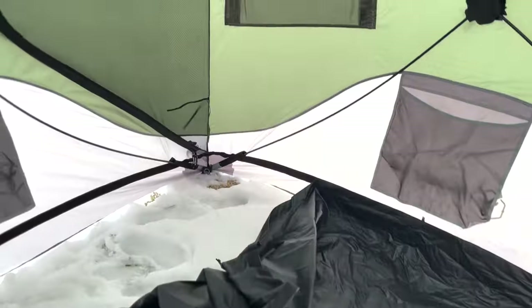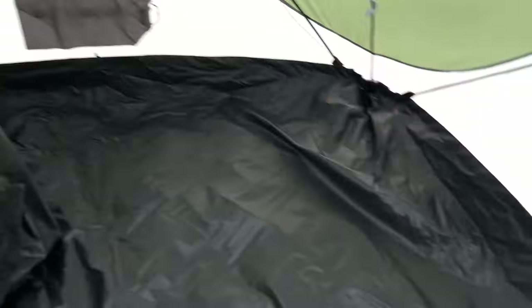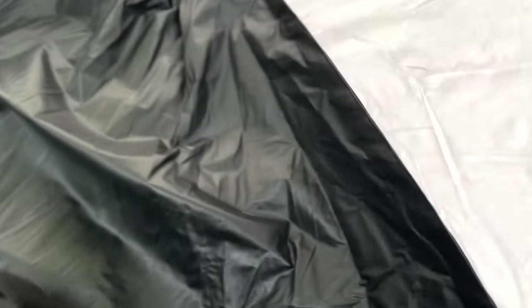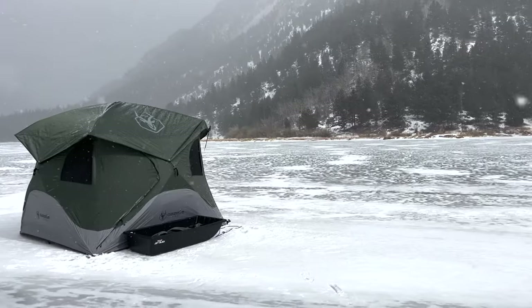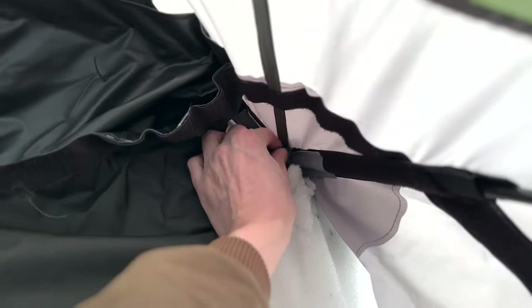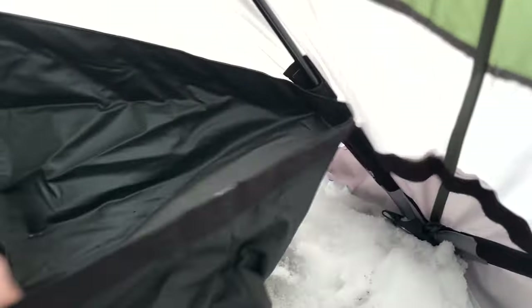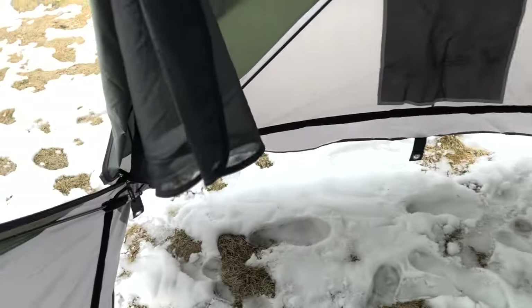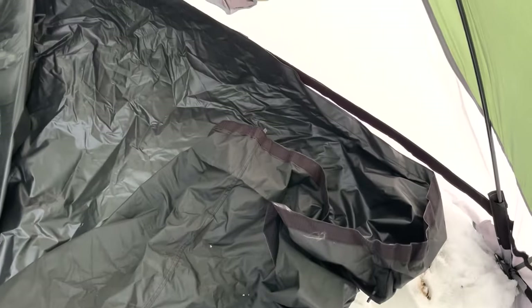We're taking the old floor out of the Gazelle so that me and my dad can use it for our ice fishing tomorrow. I didn't really want to take the floor out because I thought it would be kind of a pain to put back. But Garrett says it's easy, so I trust him. All you got to do is unhook four loops from each corner and it's just Velcro, pulls right out.